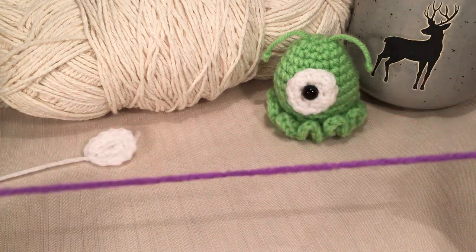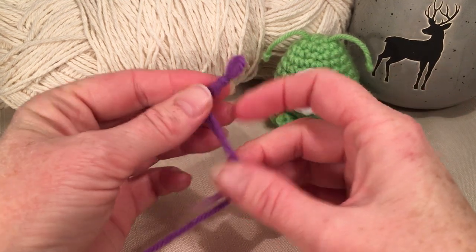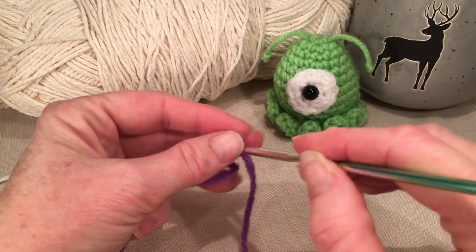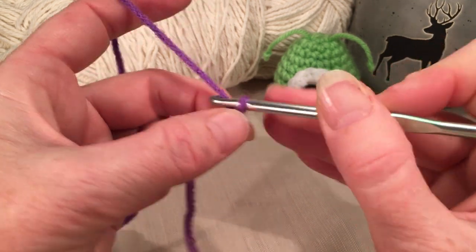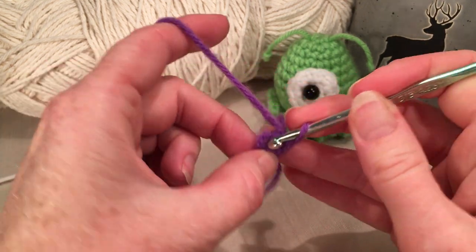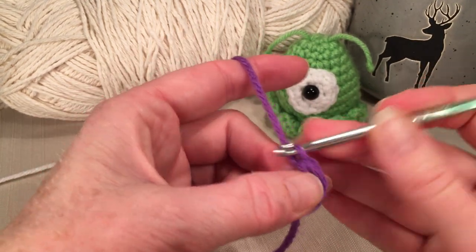Grab your body color - I'm going to do purple - and then make another loop, magic ring, or slip knot, however you prefer to start. We're going to begin with six single crochets into that loop. Grab your yarn and pull through, chain one, and do six single crochets: one, two, three, four, five, and six.